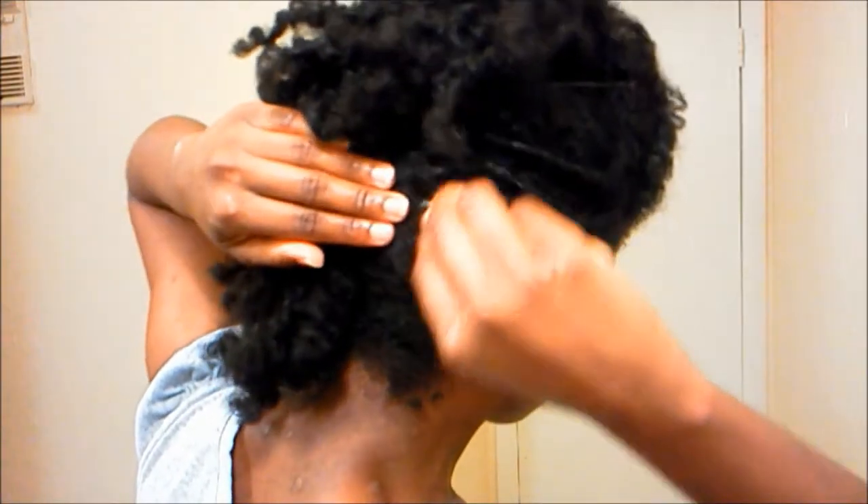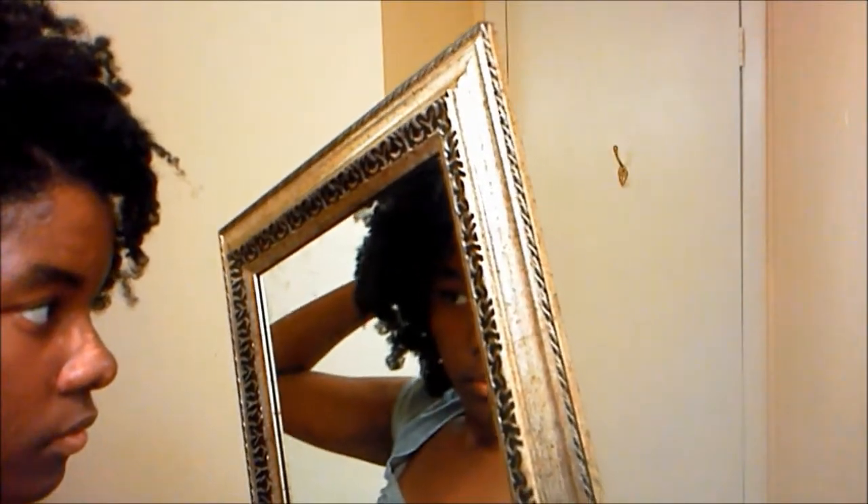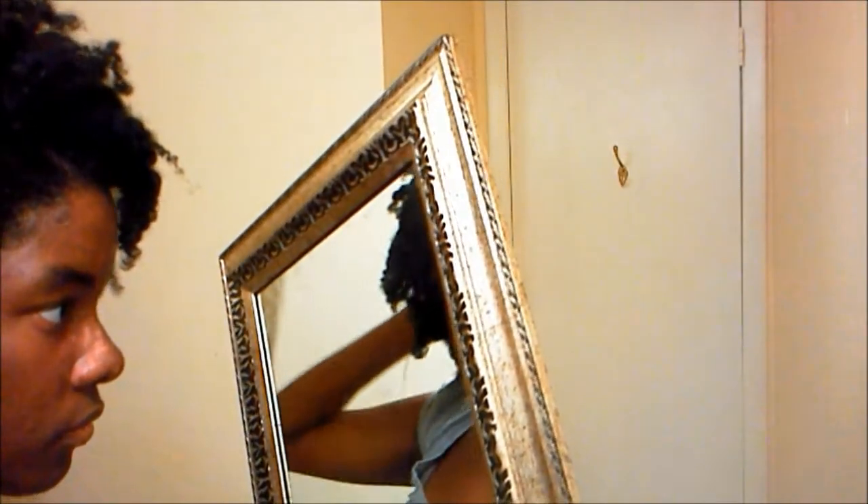Later on, I do bobby pin the nape of my neck. If you have kinky hair, you'll notice that sometimes your nape is a little bit unruly. So instead of gelling it or using pomade, you can bobby pin it and it gives the same effect. Put the bow to the back for adornment.